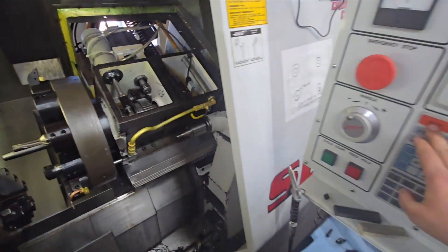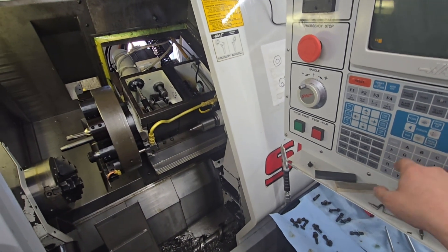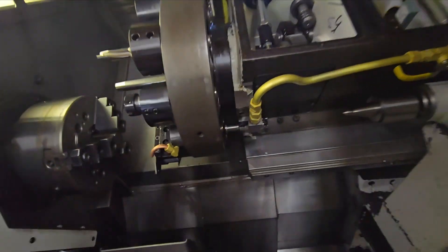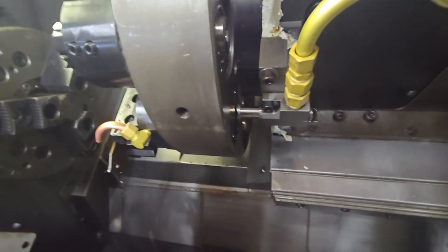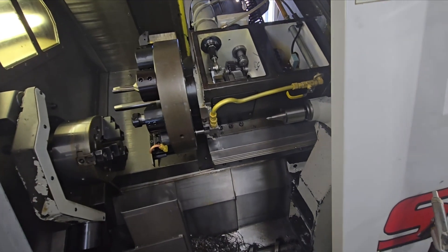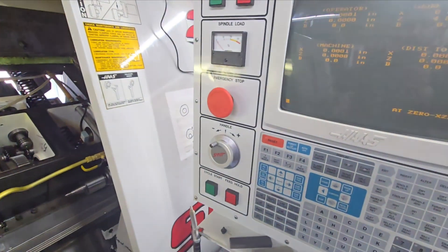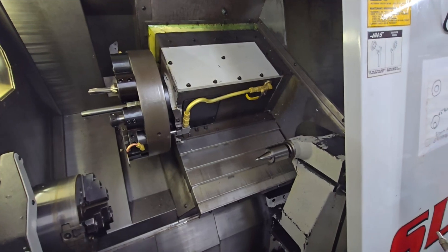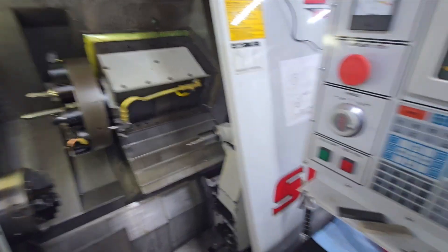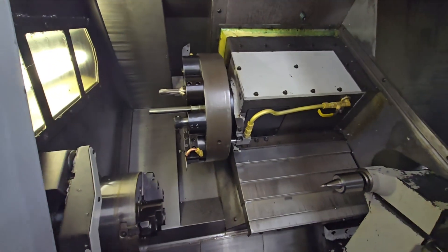I got the switch back on — let's see if this fixes it. Zero return A, zero single axis... there it is, problem solved, right back to home. Let's do it again — no problems. We've got everything buttoned back up and now the issue is solved. It comes back home every time.